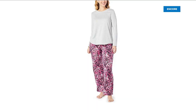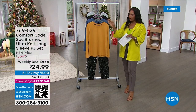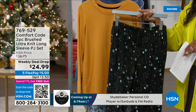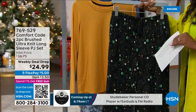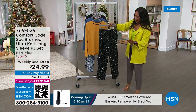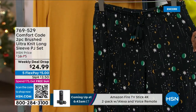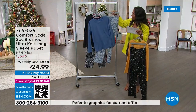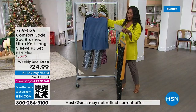From Comfort Code we have a weekly deal drop, and this just dropped today. Every Monday we drop new deals in all different categories. Comfort Code is offering a two-piece brushed ultra-knit long-sleeve PJ set for less than $25. Color options include antique gold with celestial print, and denim with camo mix.